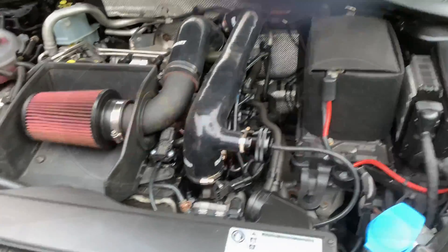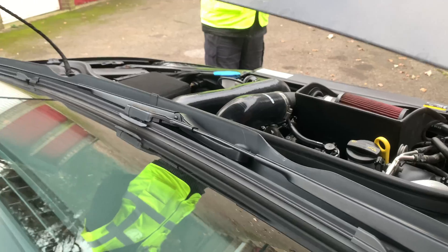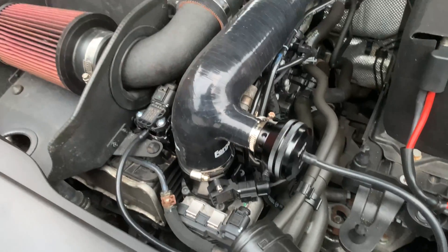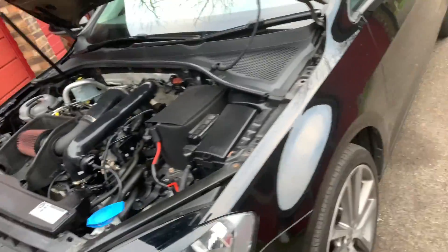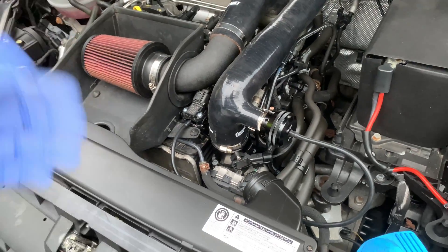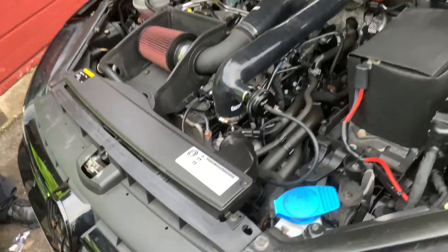I'm just going to start it up now and hear what it sounds like. Give it some gas and just check. That's fine. Obviously it'll work better under load, but these cars are limited to four thousand revs when idling, so it definitely works. It goes well with the induction kit too, so I'm happy with that. I hope you guys like the video — please like, subscribe and share, and keep watching this channel to see more content on this car. Thanks!